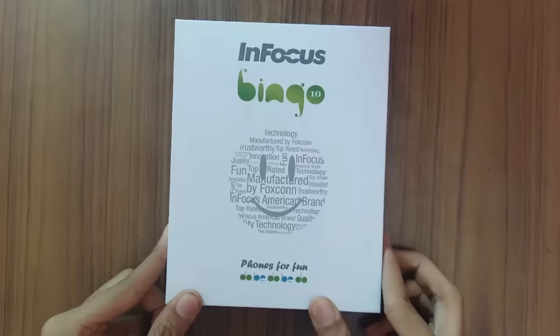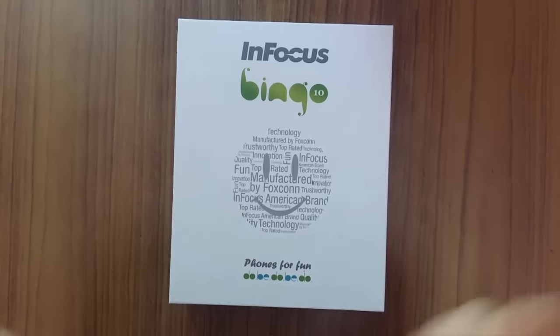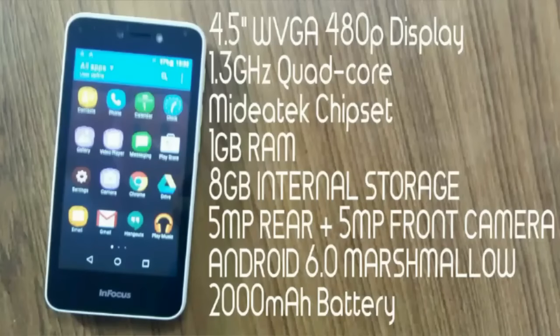In this video I am going to unbox the newly launched smartphone called InFocus Bingo 10. Let's take a look at the specifications: it has a 4.5-inch 480p FWVGA display, 1.3 GHz quad-core processor with MediaTek chipset, 1 GB of RAM, 8 GB of internal storage expandable up to 32 GB, 5 megapixel rear and 5 megapixel front-facing camera, Android 6.0 Marshmallow, and a 2000 mAh battery.